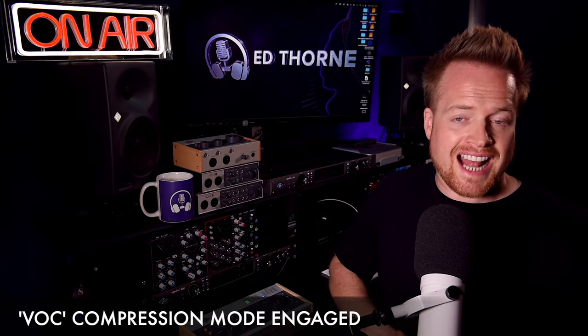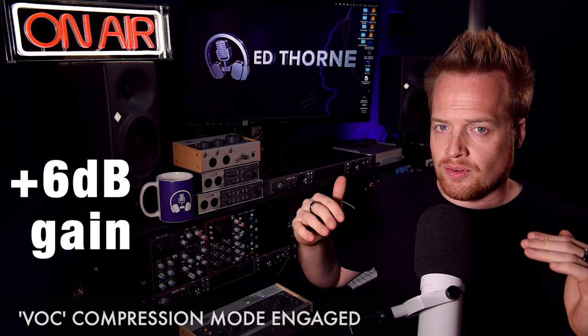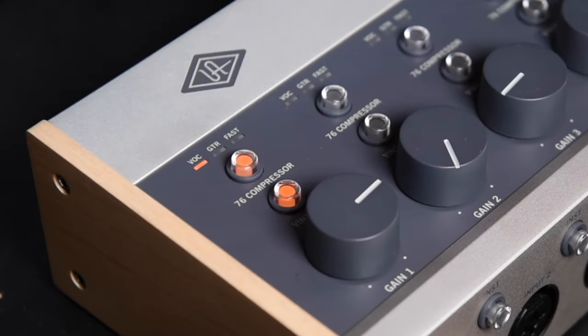Engaging the compressor circuit adds approximately 6 dB of gain to the signal, which I've compensated for in post-production. Be sure to watch your gain structures when engaging this circuit. In this example, I've engaged the vocal compression circuit.